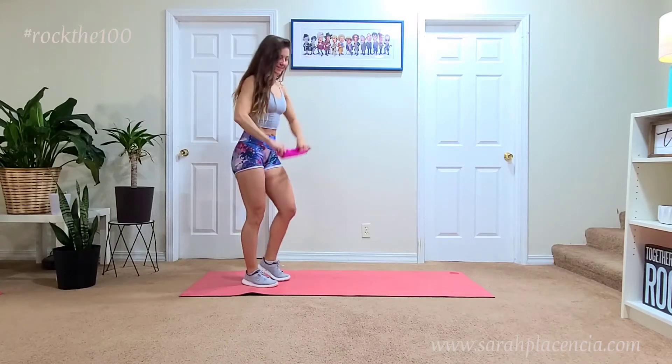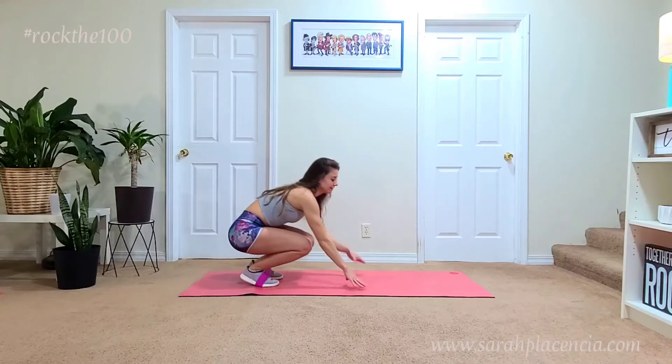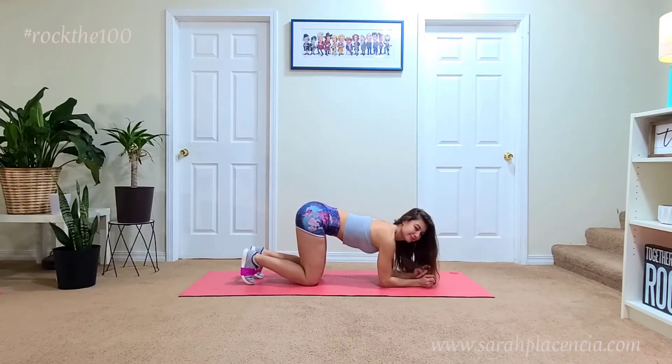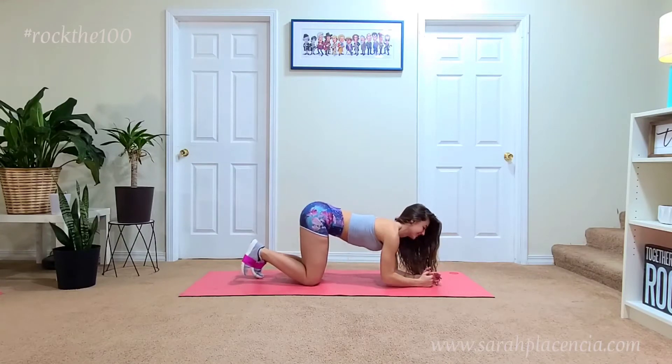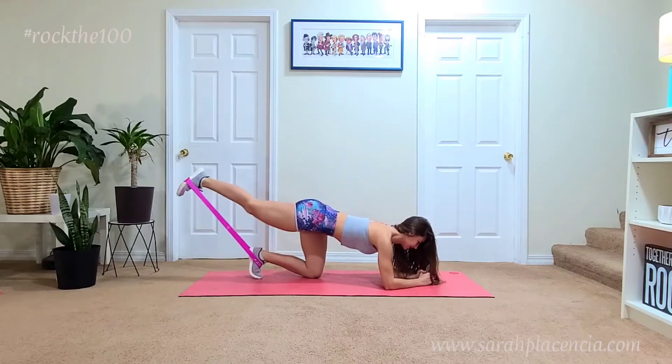Hello and welcome to the Rock the 100 challenge. Today you will need a little bit heavier resistance since we will be using the lower body for the movements. As you can see here, I have it looped around my feet just like we did in the other workout, but this time you will be in kind of a tabletop position.